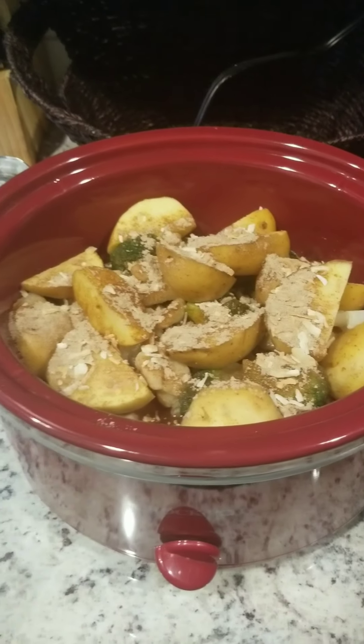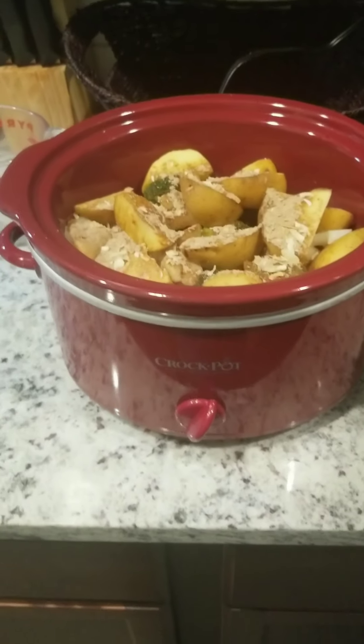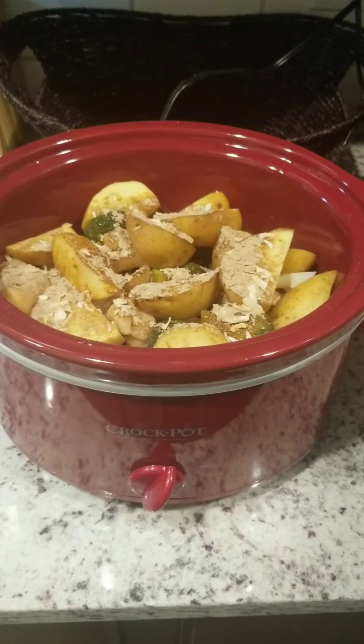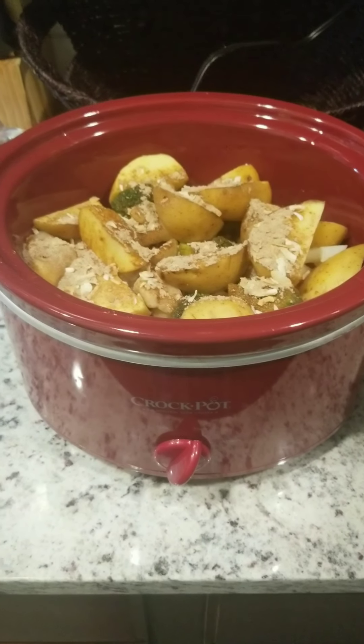I'll take a little bit of water and pour it on top of the onion mix so it can seep in and mix with the water as well. And that's pretty much it.